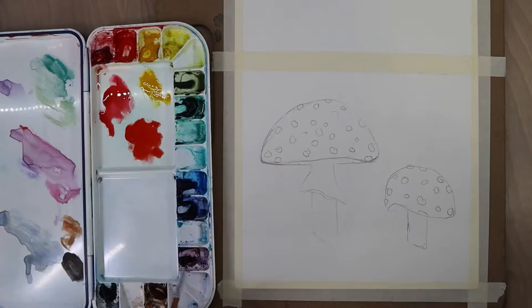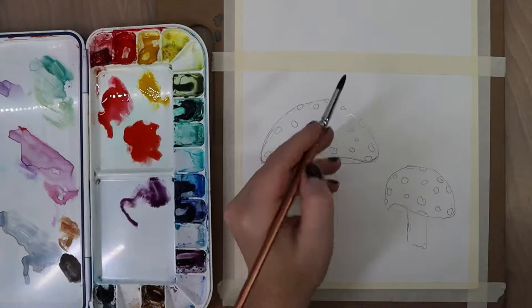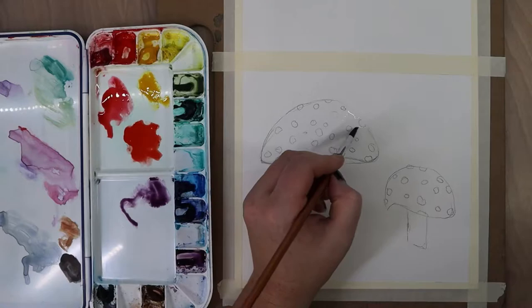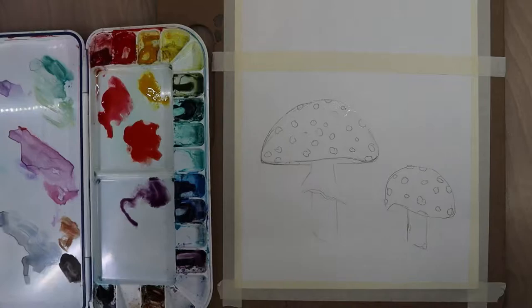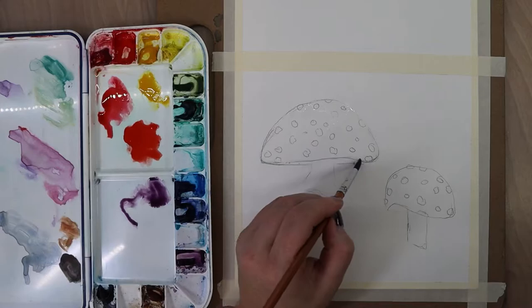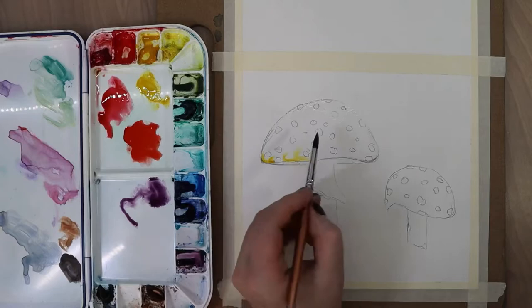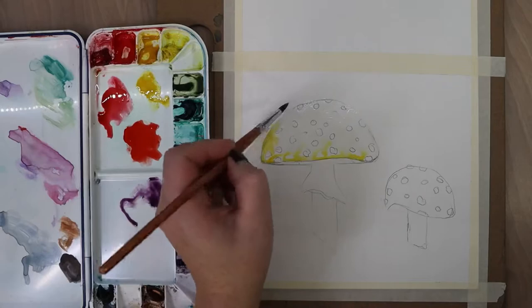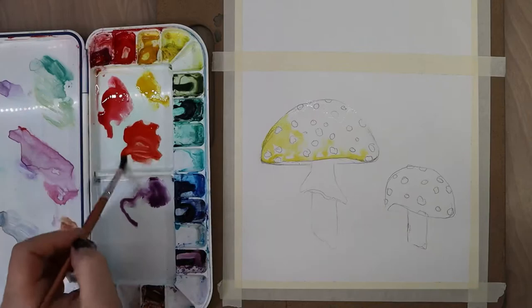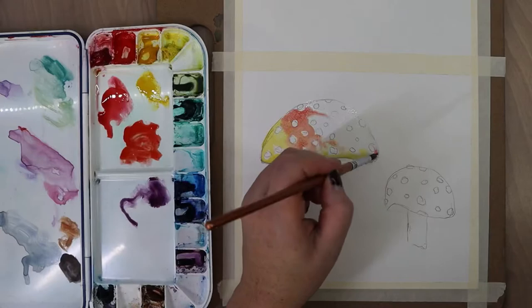I'm getting those colors on my palette ready to go. I'm also getting my violet, which I'll use as a shadow color a lot in this video. Now I'm taking a clean wet paintbrush and wetting the mushroom cap, going around all those little white dots — because water will go where paint will go, wherever the paper is wet. So be very careful and go around your dots, giving a little more space than what you drew for wiggle room.